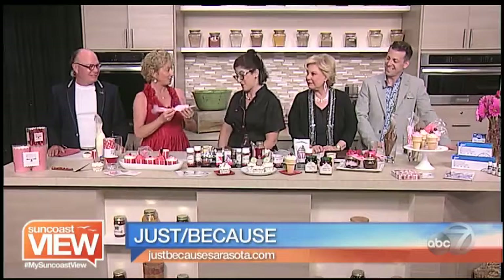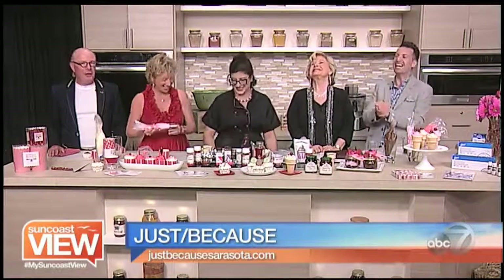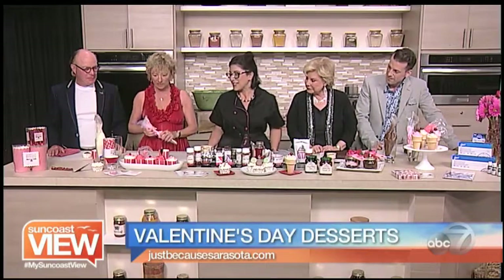We're here with Barbara from Just Because Boutique on St. Armand's Circle. A little bit of sweets going on here. So we have some awesome things that we're doing today.